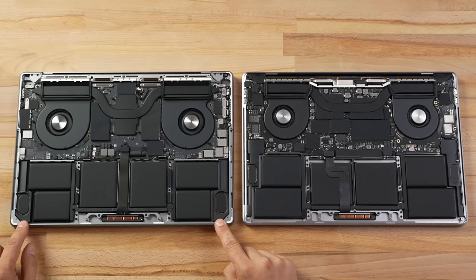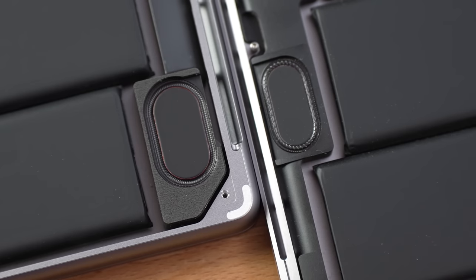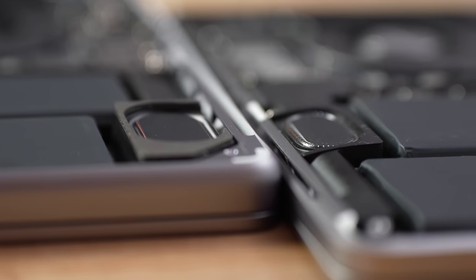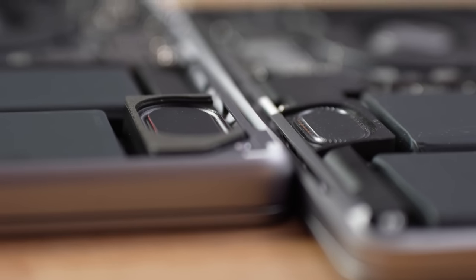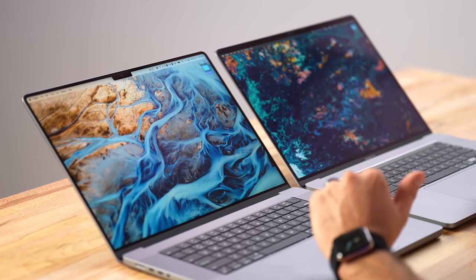Check out these speaker enclosures and subwoofers — first, they are larger, but second, the actual speaker enclosure is huge. It doesn't have to taper down and be small because of the curved edge design. The enclosure is much larger overall, so I'm excited to test out the speakers.